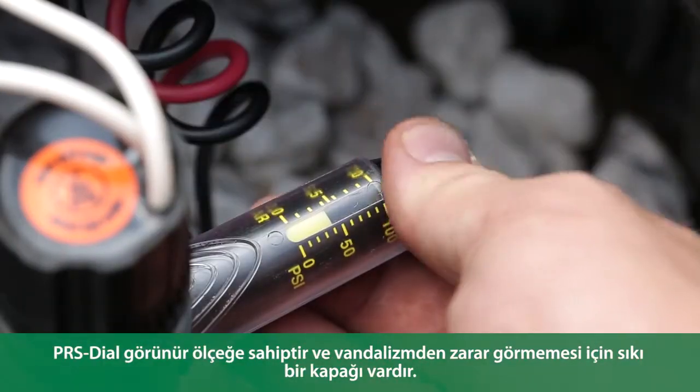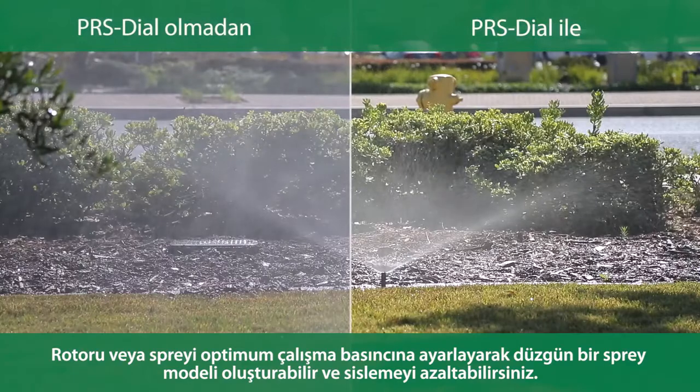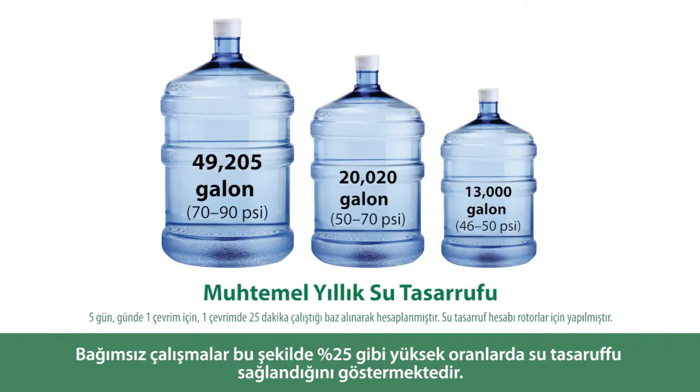The PRS dial has a visible scale and a snap-tight cover to prevent vandalism. By regulating to the optimum operating pressure of the rotor or spray, you get an even spray pattern and reduce misting. Independent studies have shown that this can result in water savings as high as 25%.